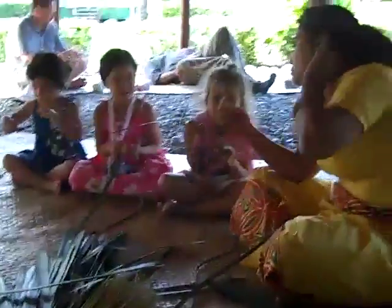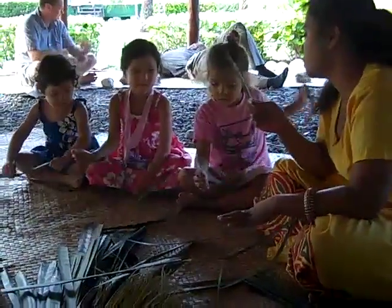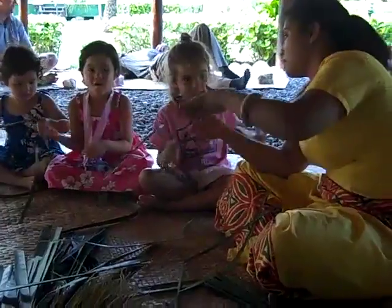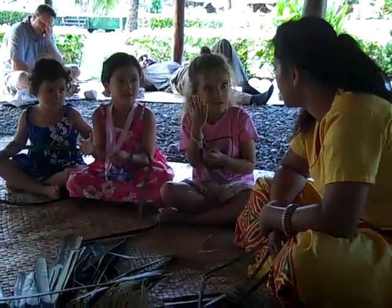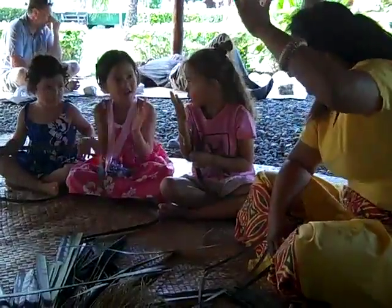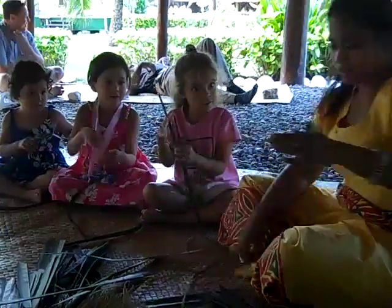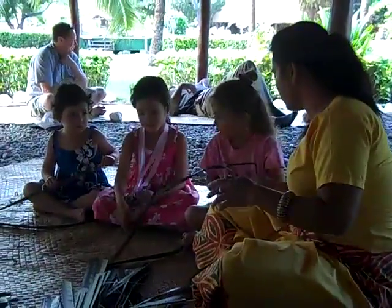Okay, first of all, we're going to use one leaf. So put down your other leaf. We're going to use our left hand. Hold it like this. Is that not like this?